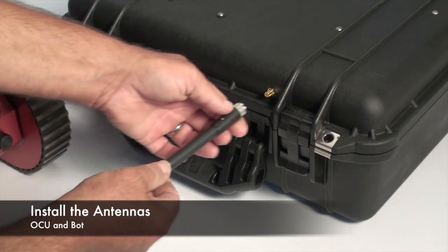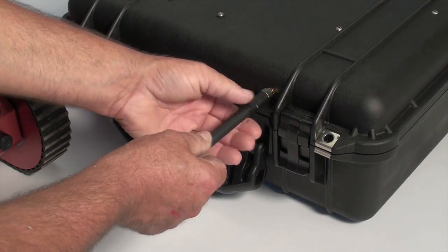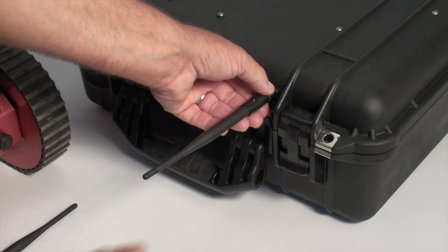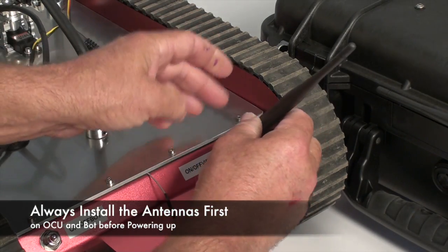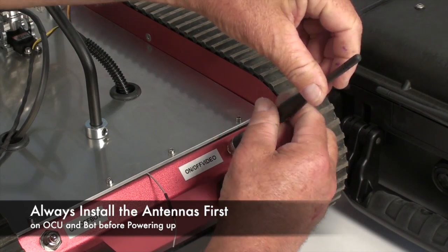One of the first steps is to install the antennas on both the OCU and on the robot itself. Never operate the system without these antennas in place.